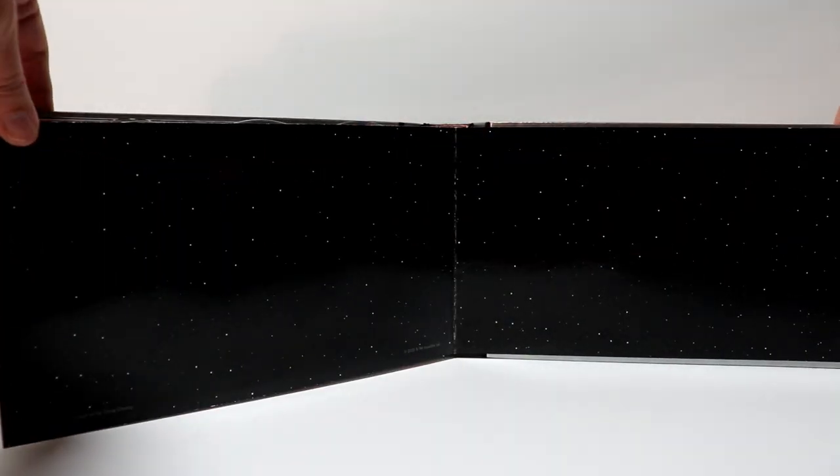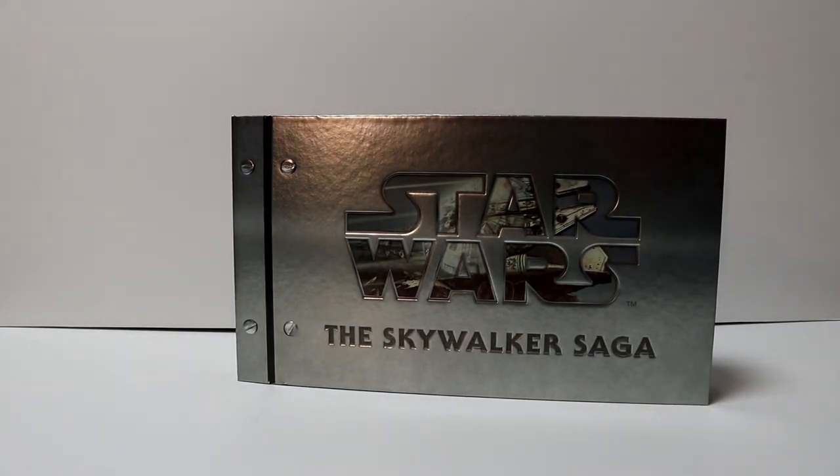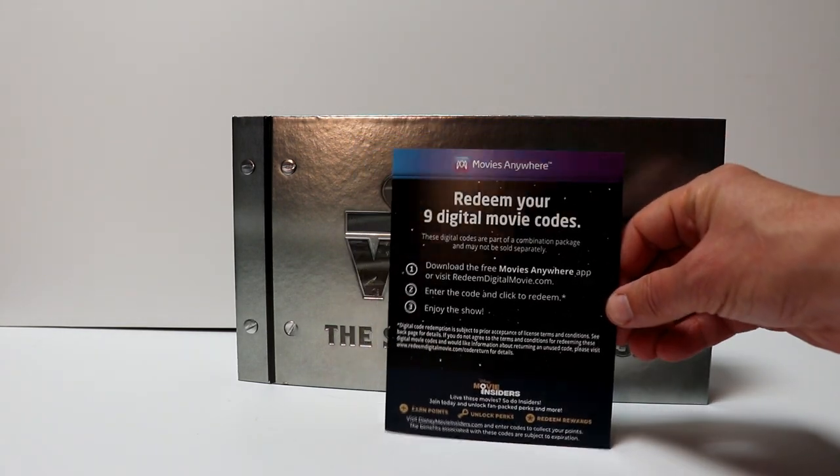And then here's the back. Also included, of course, are the nine digital codes. They're all separate, so you can redeem each one individually.